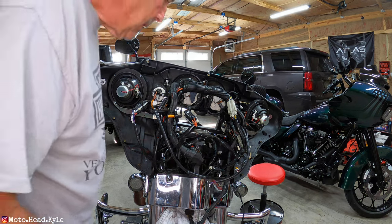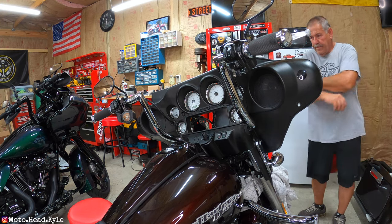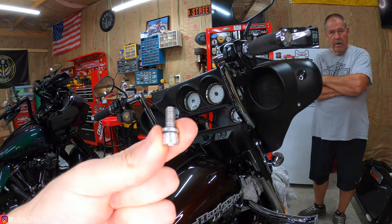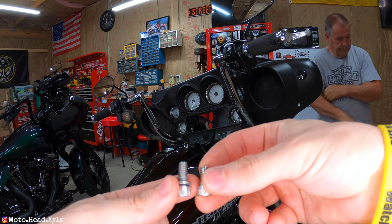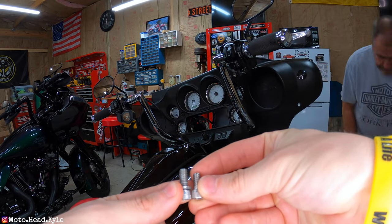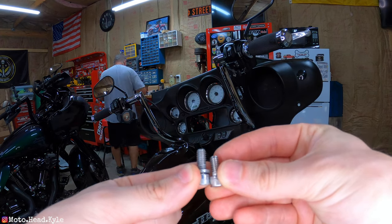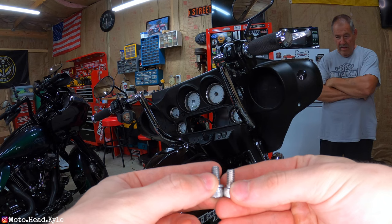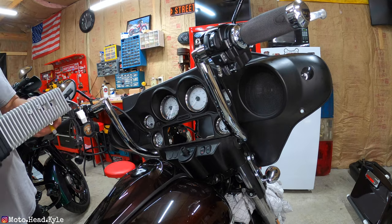Quick check of the hardware — the old hex that came out of the stock radio versus the four supplied new ones. The new bolt is slightly shorter, so to avoid any fitment issues we're just going to use the supplied hardware that came with the radio.